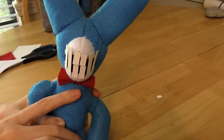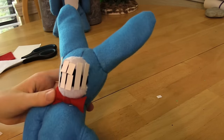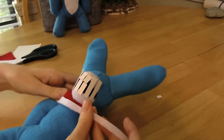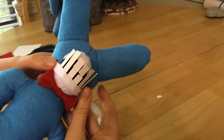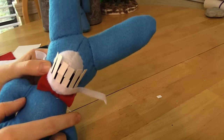The teeth are all put on and they're quite long right now, so we'll trim them up. Cut out a small skinny white strip and lay it down for the lips of your bunny, then glue it on. Go ahead and trim up the teeth and glue on the lips.